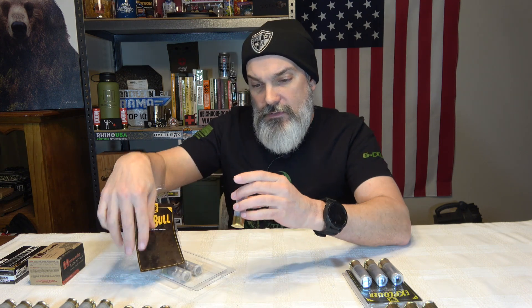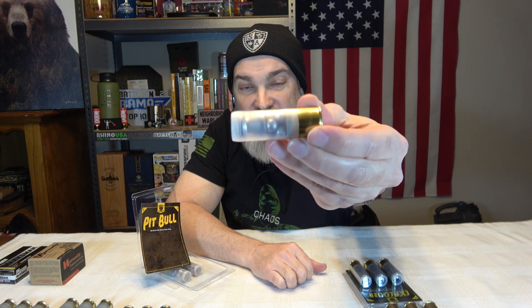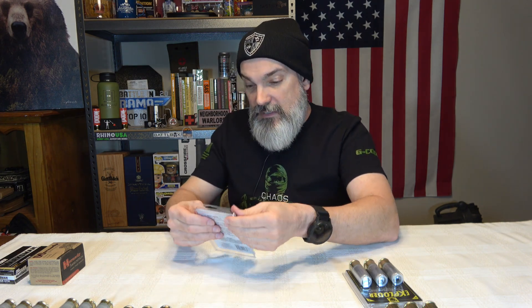Then we've got one called the Pitbull. This is just some double-aught buck with a heavy-duty slug. I wish it gave me the weights on the slugs — they can't all be the same weight. Look at the head of that thing — good Lord. I hope you guys can really see the craziness of these shells. That is the Pitbull.